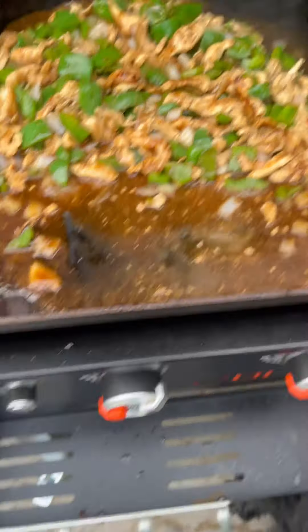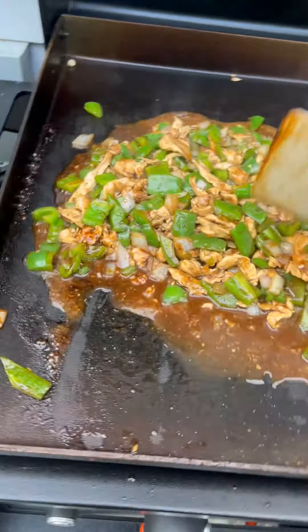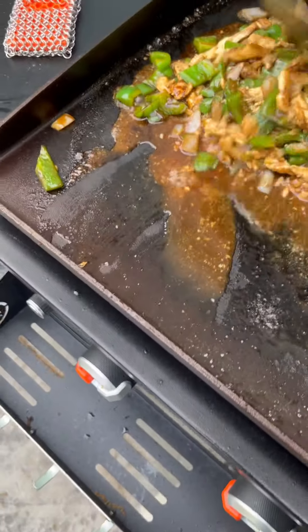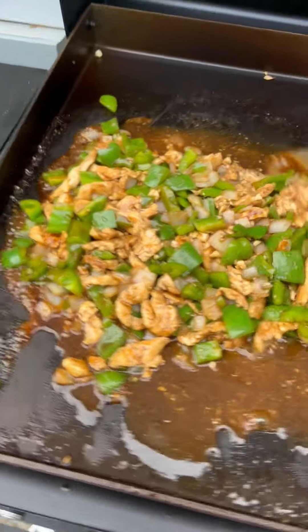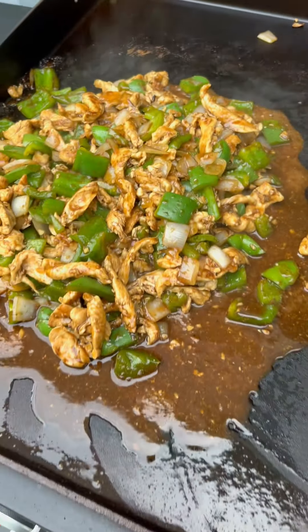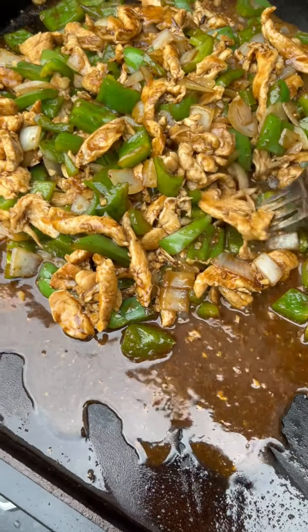I'm going to turn it up just a little bit. I think my griddle is on a slant — we'll have to take care of that. We've got this nice crust here. Let's see — I'm going to try this right off the grill. Oh my goodness. You have to try this. It is double excellent!